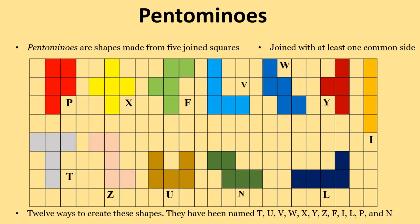Now make colorful patterns like this. Remember, children, pantominoes are shapes made from 5 joint squares, joined with at least one common side.